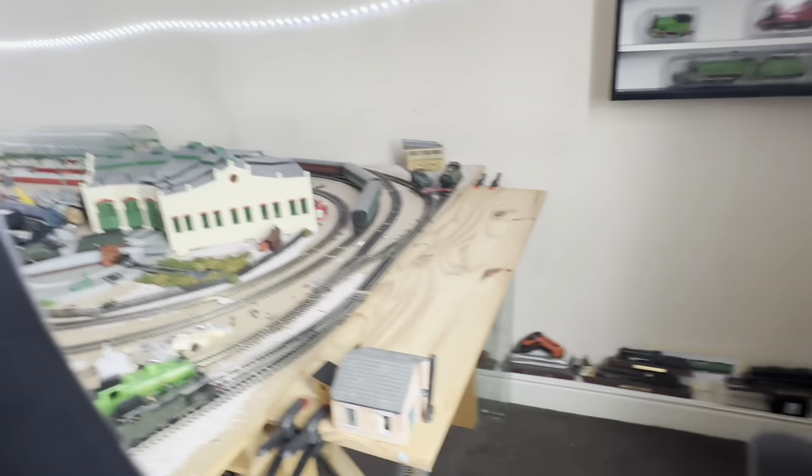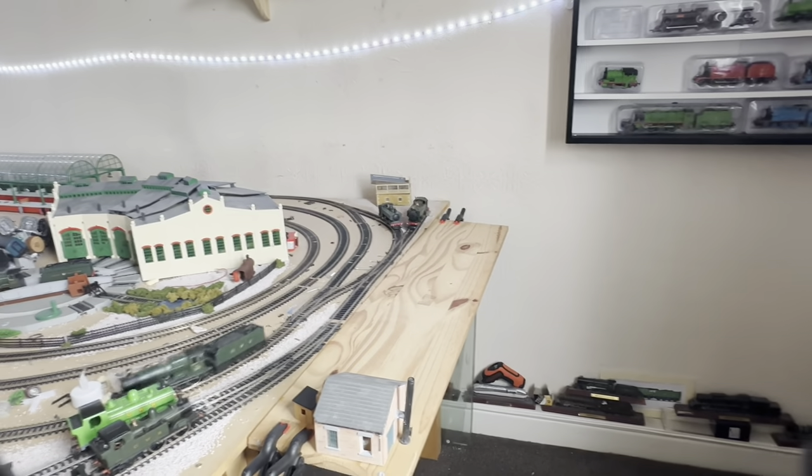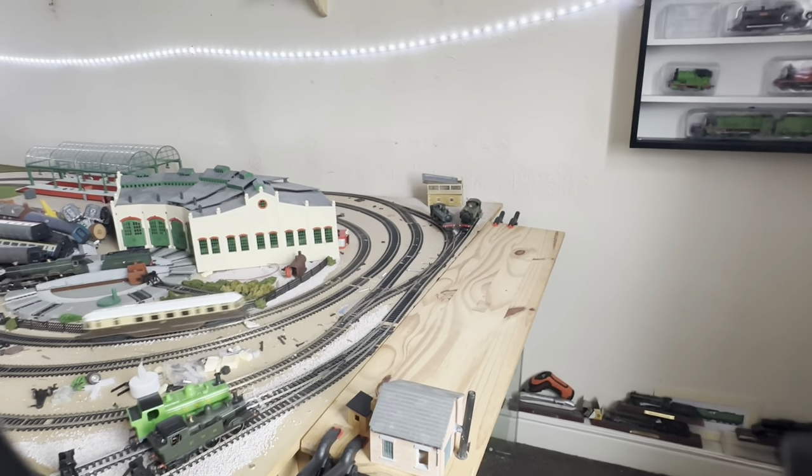Something else I've been doing with my layout is extending it a little bit. I'm not going to give any clues away, but I want you guys to see if you can guess what I'm actually doing in here.